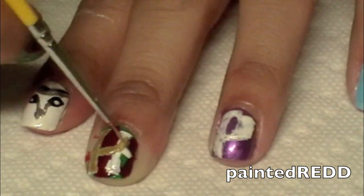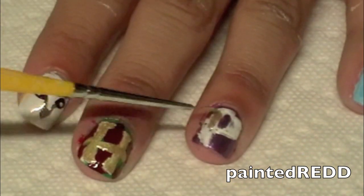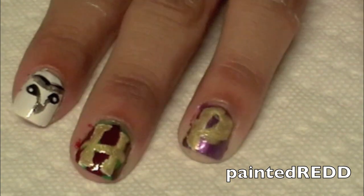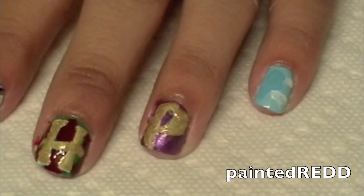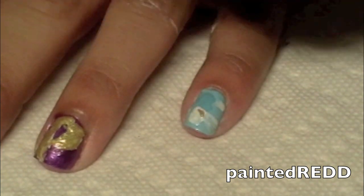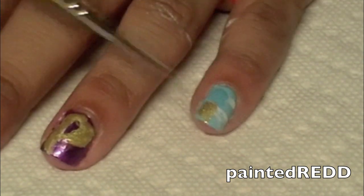Next I'm just filling in the H and P with a gold nail polish from China Glaze. Now I'm going back in with the white because I decided to move the snitch to the front of my nail, and I'm applying some gold nail polish right on top — the same one I used for the H and the P.